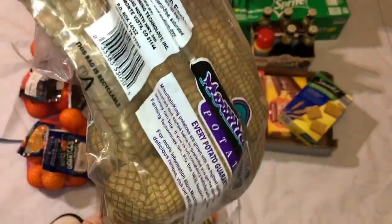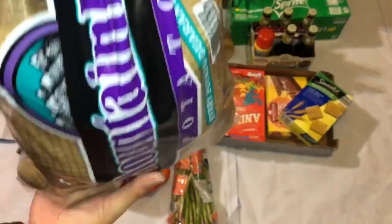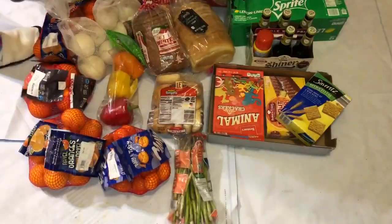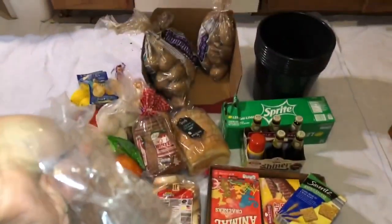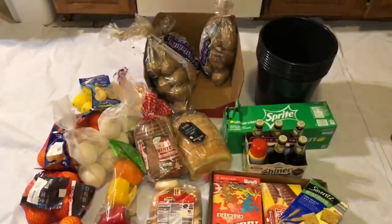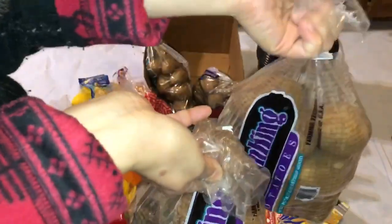Four bags of potatoes. This one is open — open bag. But it looks like there's none rotten yet, still looks good. This is open also. So this bag is open too, but it looks okay. And there's two more bags of potatoes.